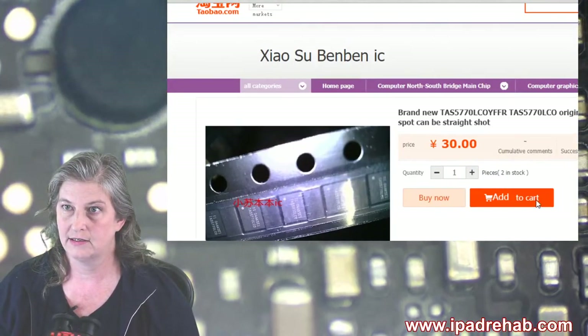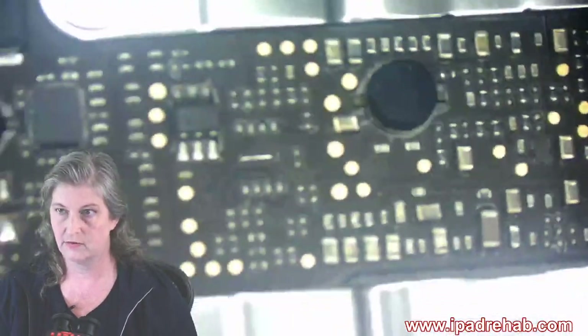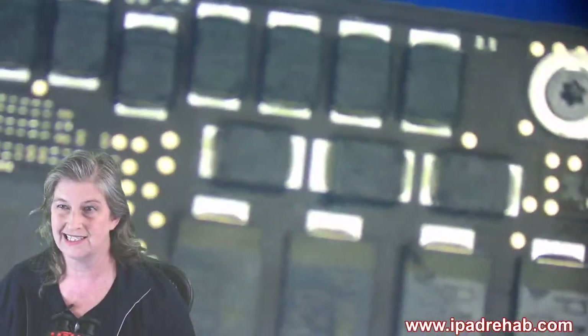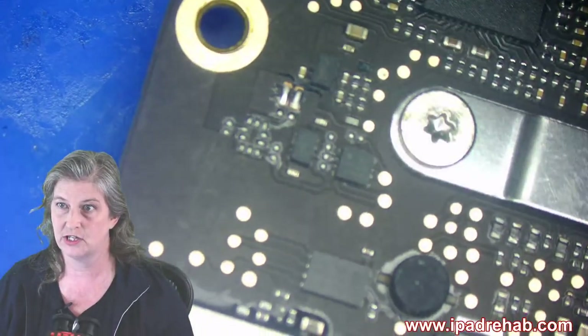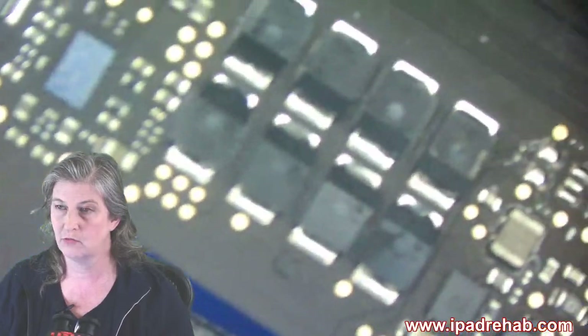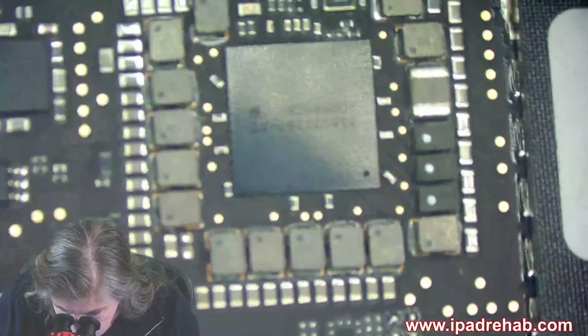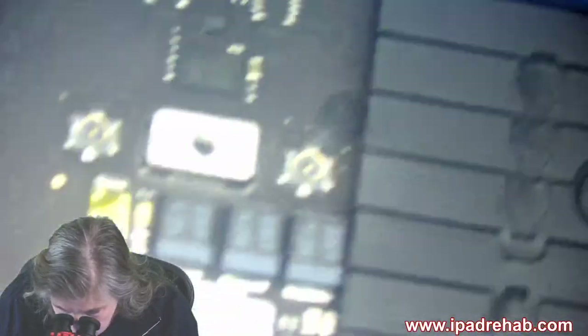Another strategy is to see if you can locate the chip on some other MacBook board where there's more information. I looked on a relatively modern A1707 and didn't find one. It's really laborious to just hunt on every MacBook ever made. But that is one strategy. We found a matching chip by looking not on the little daughter board but on Bridget's main board. Look at how beautiful this board is — there's no water on any of this. That looks like the same chip that's all corroded on the other board. There it is — TA55770LC0.